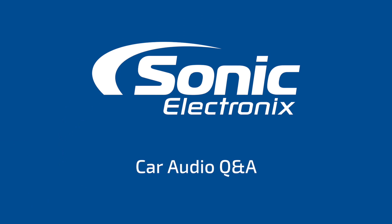Hey guys, it's Brandon with Sonic Electronics. I'm Alan. Today we got a question regarding the JL Audio RIPs technology built into their Slash and HD amplifiers. Today's question is from YouTube, and the question is: what exactly does JL Audio's RIPs technology do?